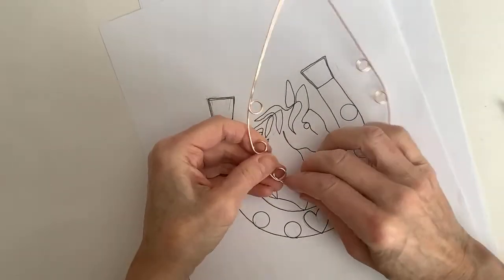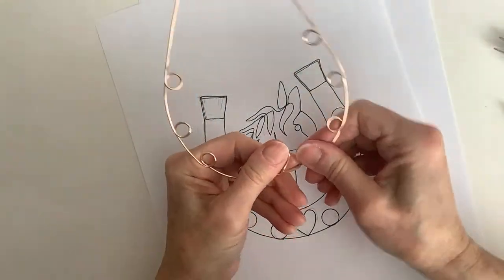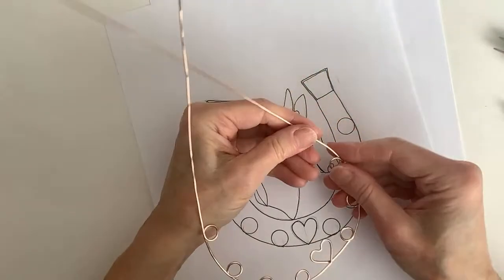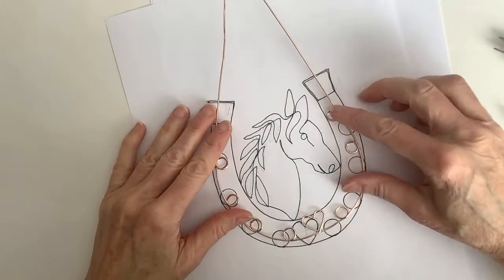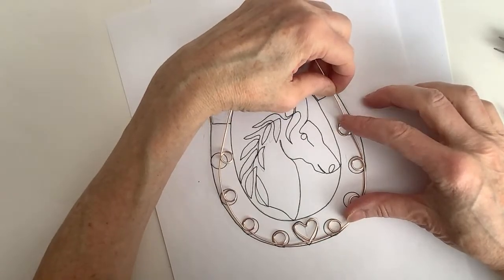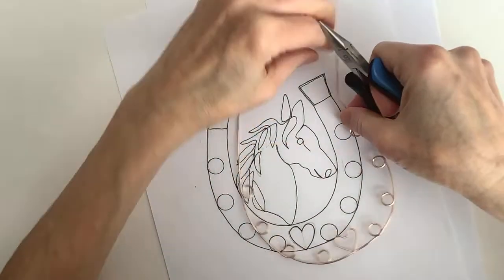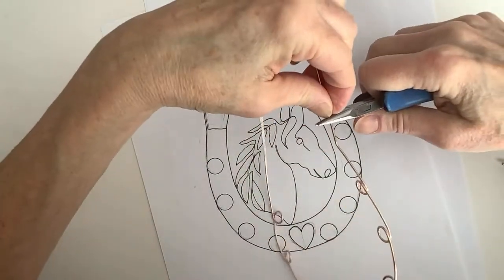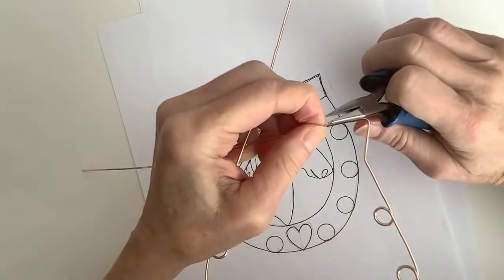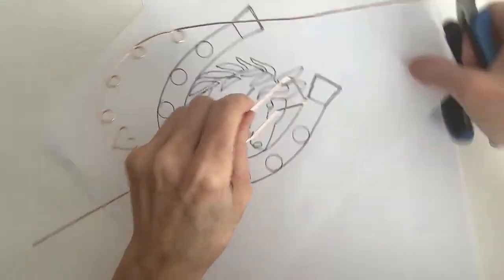Keep in mind this is just an experiment. Sometimes the first time I do these things they don't turn out great, but then you guys can take ideas from what I'm doing and make it your own or change it up a little bit. If you want to add beads, add beads. We've got the shape — one, two, three — just bringing it up a little bit, then across and down.